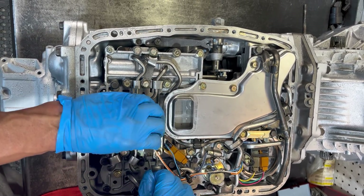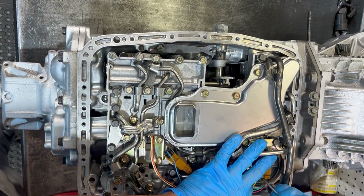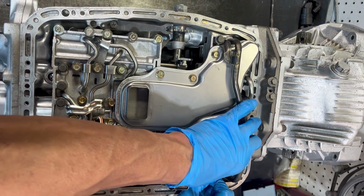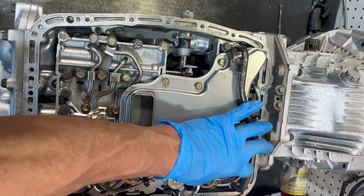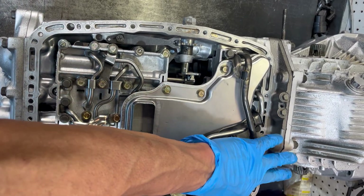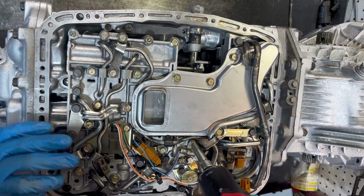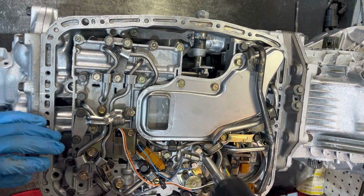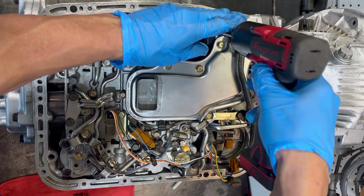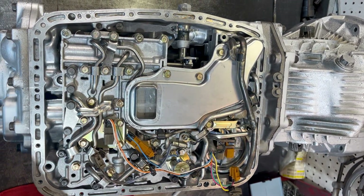The first thing we're going to do is remove our electrical connectors and these are pretty easy. You have a ground strap there and you have one cumbersome pipe.